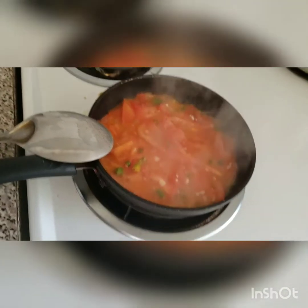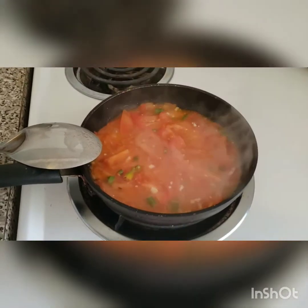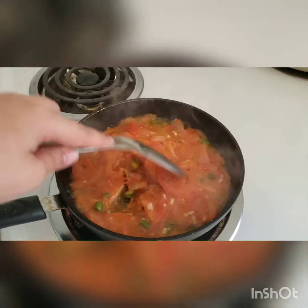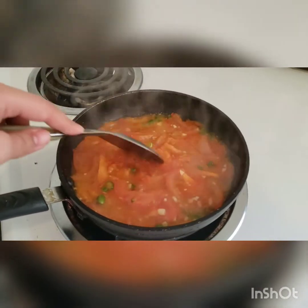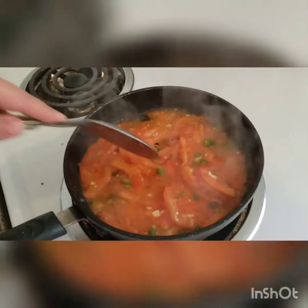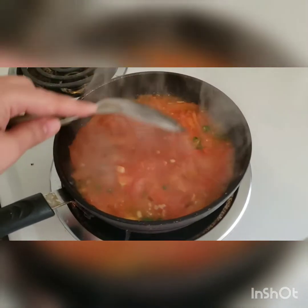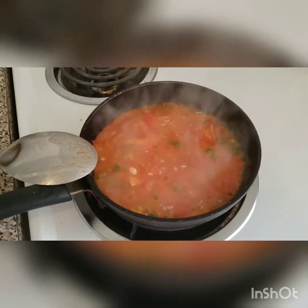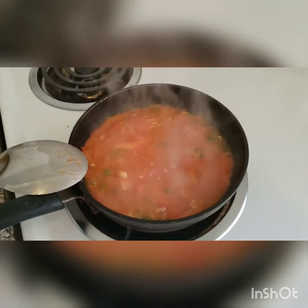Today I'm making an easy egg with tomato sauce. It's just two tomatoes, diced in half and then chopped, with three green chilies, one garlic clove chopped up roughly, and half a tablespoon of salt — though you can adjust to taste. I'm making this for breakfast; it's a very easy and delicious breakfast that you can have with toast, bread, or naan.